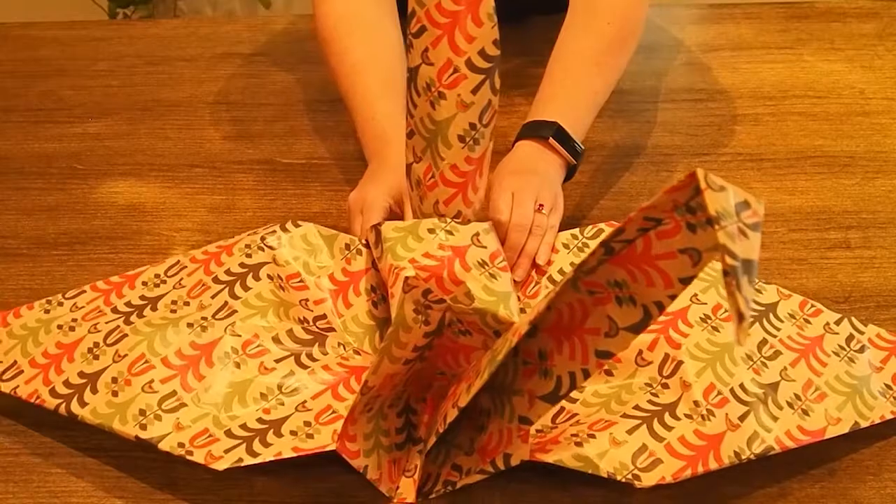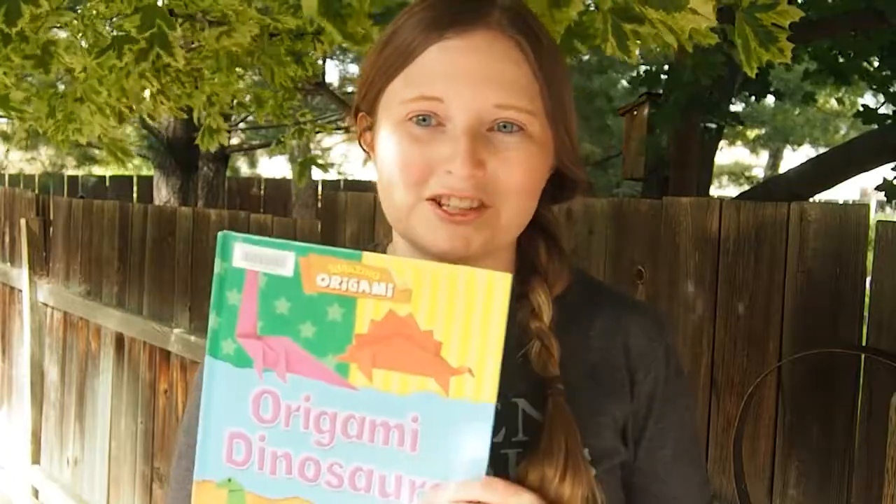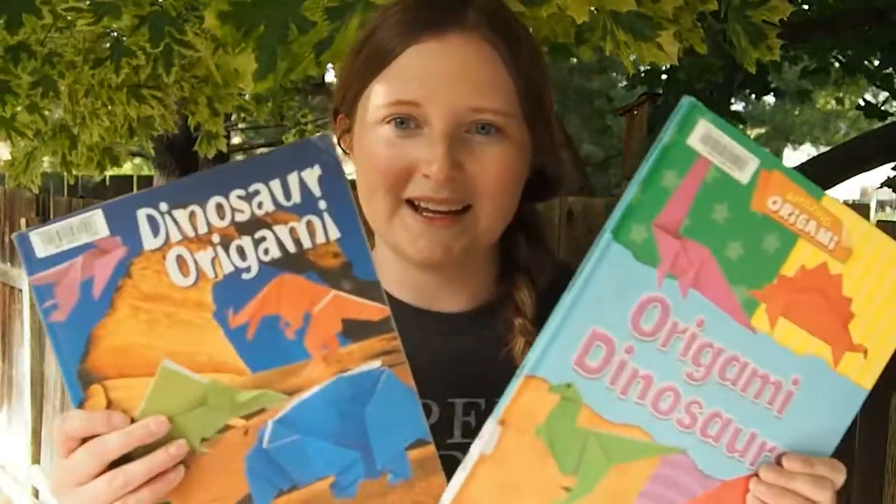Nice work. Well friends, thank you so much for joining me today for Epic Origami. I had a lot of fun — there were challenges, we got through them, and it was fantastic. The library actually has a lot of origami books, both original origami as well as dinosaur origami and Lego origami — pretty much any origami book you could ever want. So go ahead, go online, check it out, and make more and see what else you can turn epically big. Have fun, bye!